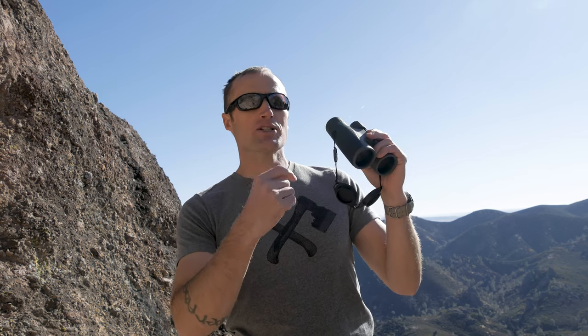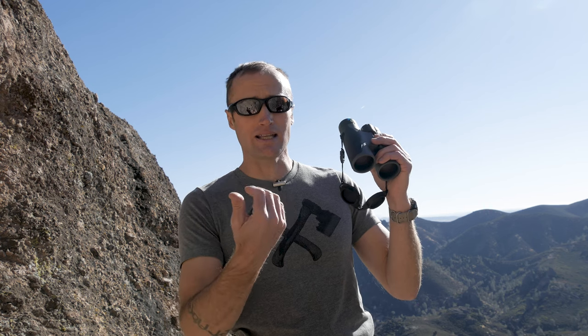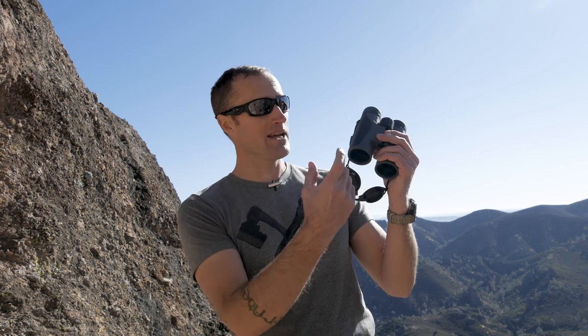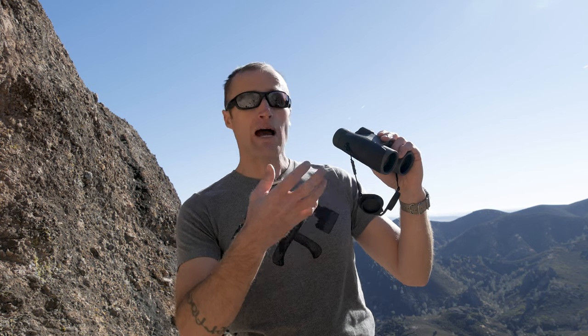One interesting thing: these binoculars have a twilight factor of 20.5. Twilight factor is an antiquated metric for measuring how much detail you can see in low light — not necessarily light-gathering capability, which hinges on the lens coatings, but how much detail under low light you can see. The formula is magnification multiplied by the objective diameter (42mm), then you take the square root, which gives you about 20.5. Basically, you can see pretty good detail even under low light.